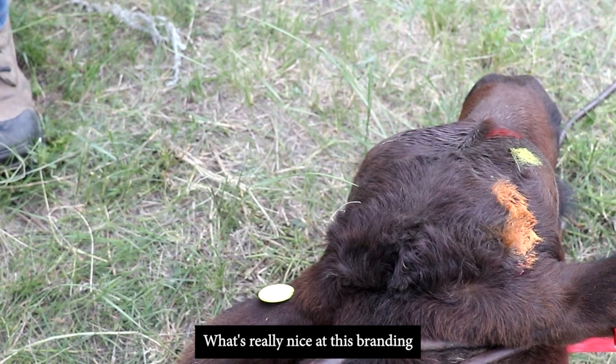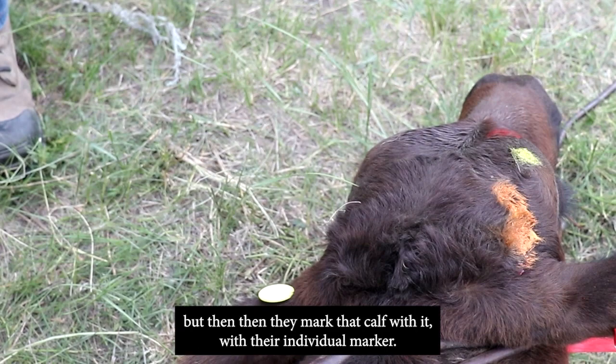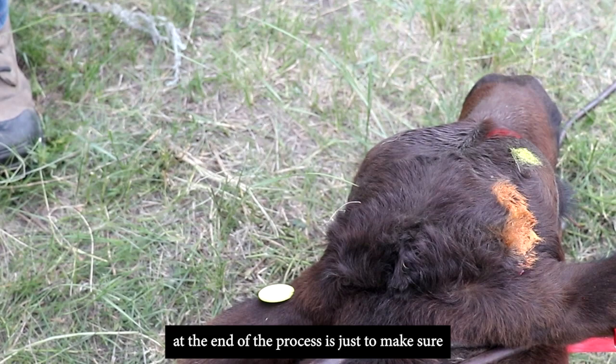What's really nice at this branding is the use of marker tags. Everybody doing a process marks the calf with their individual marker after completing their step. It's a nice visual ID at the end of the process to make sure everything has been done before the calf is let up.